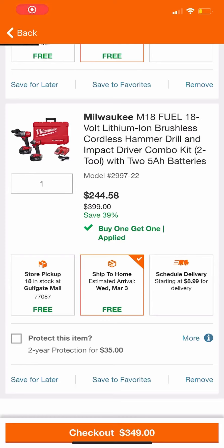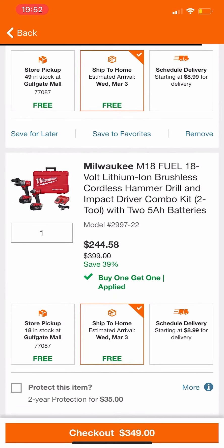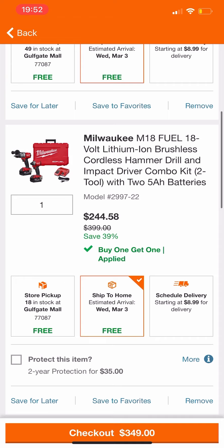Just got out of work, wanted to do this earlier but wasn't able to until right now. Killer deal guys on this Milwaukee M18 Fuel two tool combo kit. I believe this is either tied or about a dollar lower than the lowest we've ever seen — it was either $243 or $245, can't really remember — but nonetheless, killer deal.